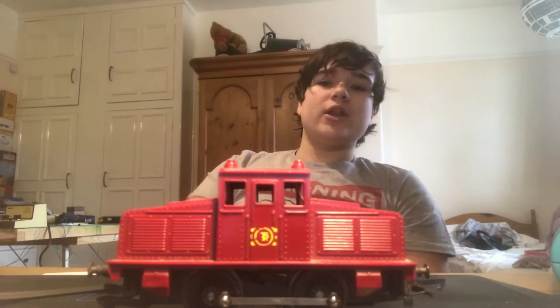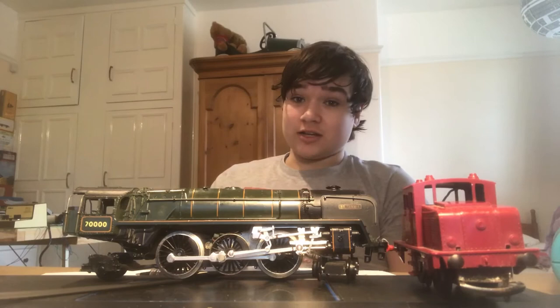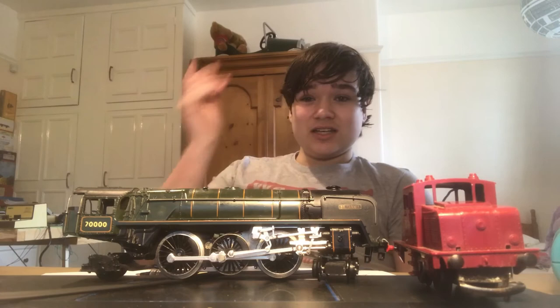That'll spark your railway to death if you're not careful. And that's also how you take the body off a Trix Britannia. Thanks for watching, guys — I do hope you enjoyed it. Comment below what else you want to see, and I shall see you in the next video.